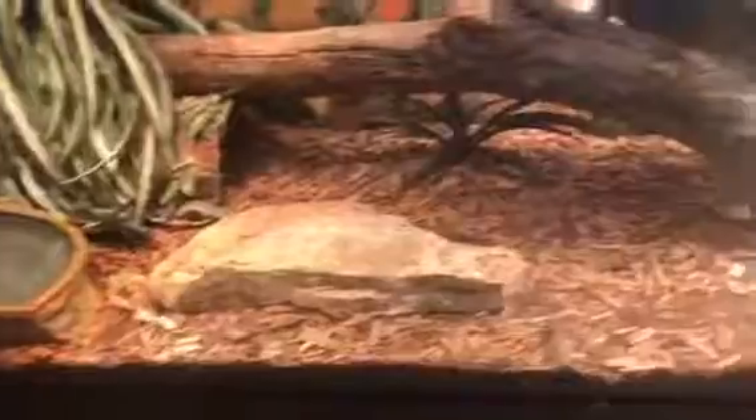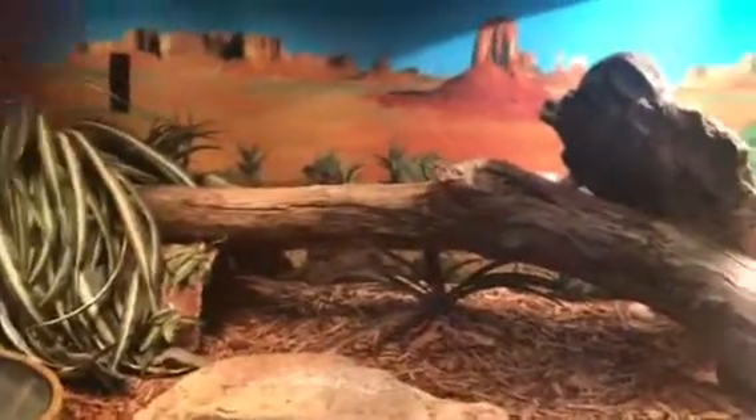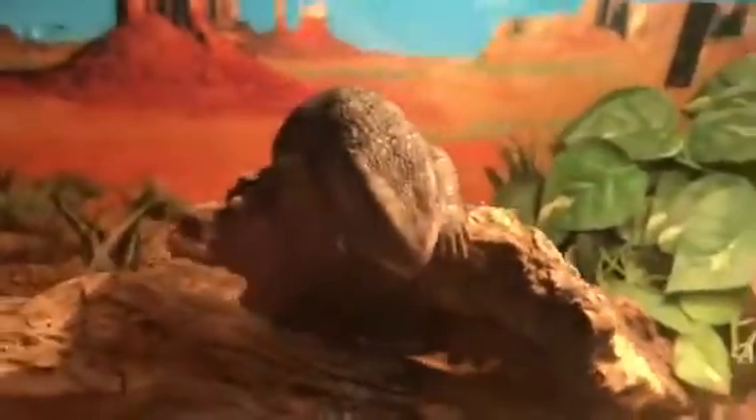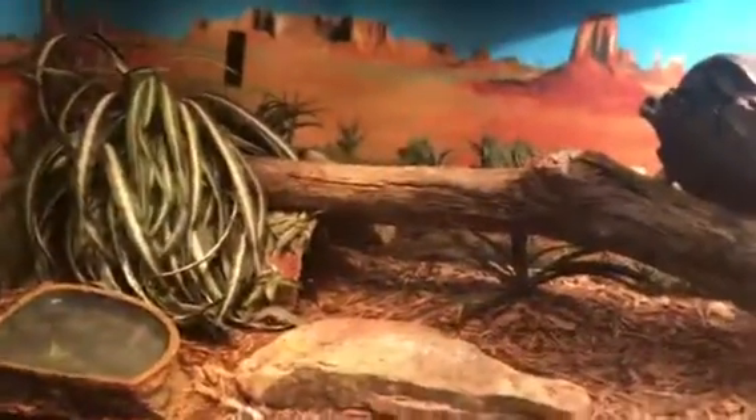What is up YouTube! This is gonna be a Savannah monitor care video. This is T-rex, my boy right there — check him out. So for this care video...